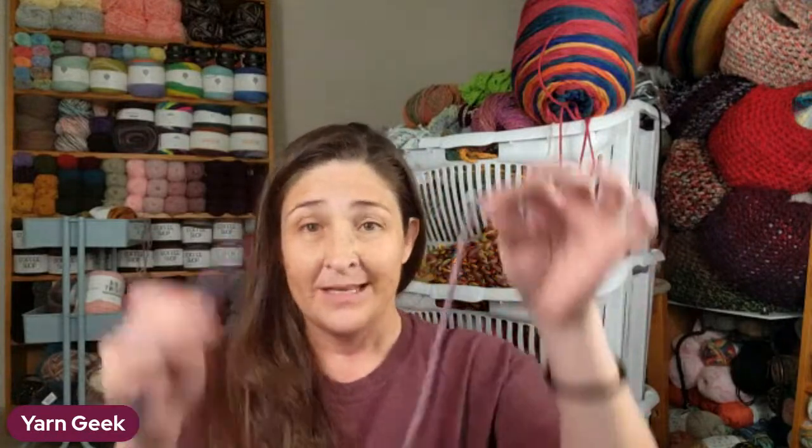Get your hook, get your yarn, and chain to the length of your foot plus a little longer on each side. Since I have already made one for my foot, I'm going to make a smaller size.